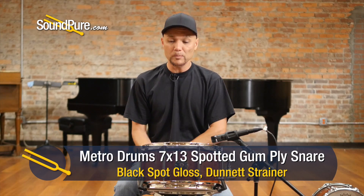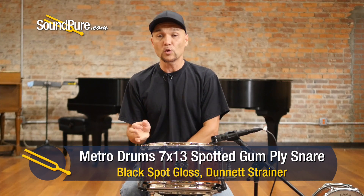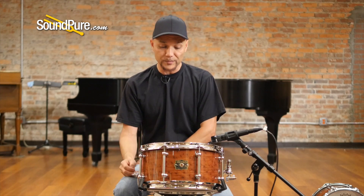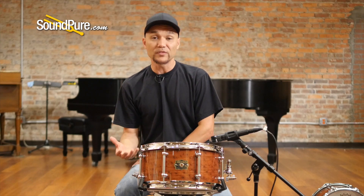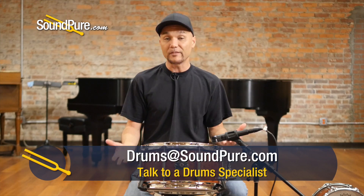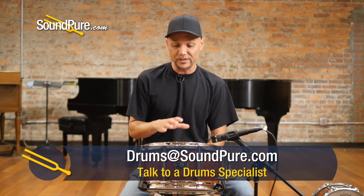So that was the Metro 7x13 spotted gum snare drum. This is a ply drum, roughly about 12 plies or nearly a quarter of an inch thick. It has a gorgeous Black Spot Jara veneer, and it's super rare. It's just nice to be able to find these kind of rarities and have it complemented, especially with a drum of this caliber.